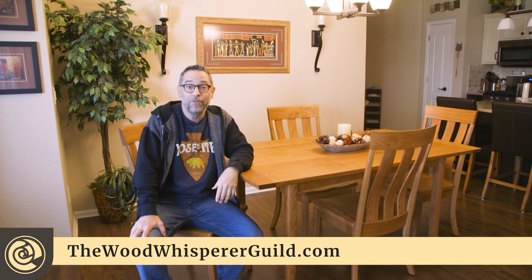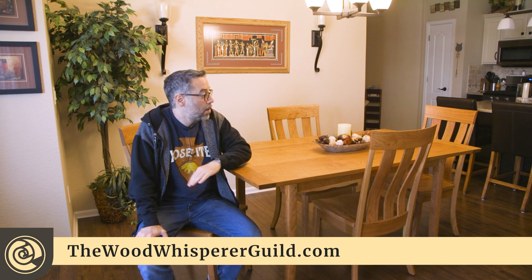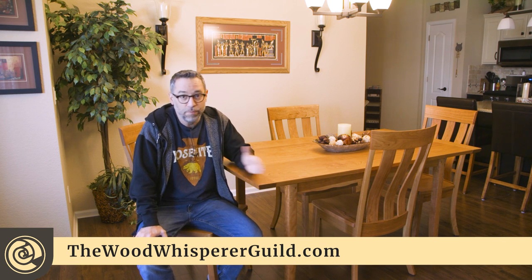We actually have the full entire build — five videos, about two and a half hours of content over at the Wood Whisperer Guild. And it's free. All you have to do is go to TheWoodWhispererGuild.com, sign up for an account, and you get the project for free. Free plan, everything.